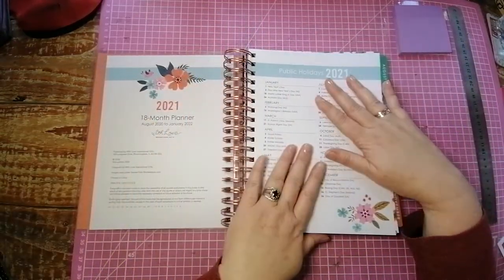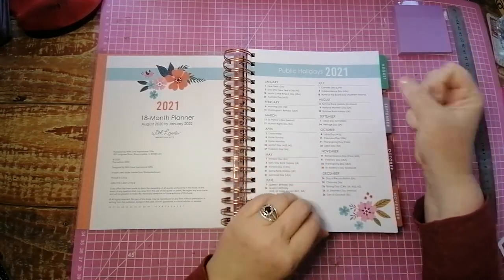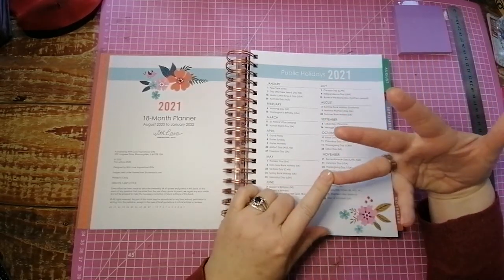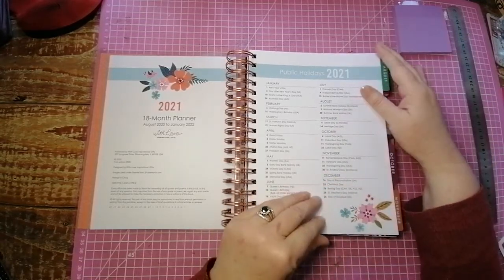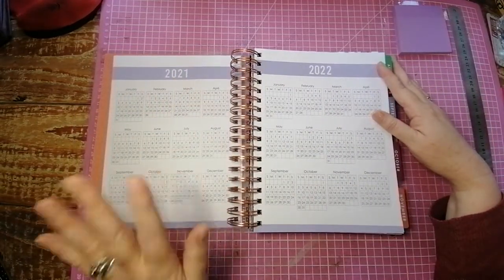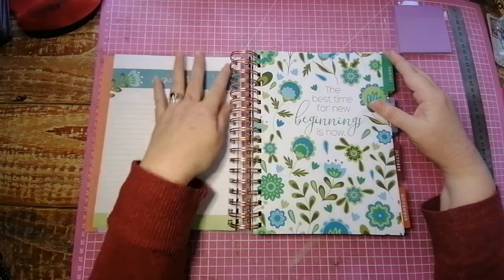We have public holidays here for 2021. The nice thing is with this planner, it's a Southern hemisphere and a Northern hemisphere planner, and it's aimed for people in the USA, Canada, the UK, as well as South Africa, Australia, and New Zealand. So it's got all of the public holidays here. Moving on, you've got your full year at a glance of 2021, and then 2022 as well. And then we get straight into August.